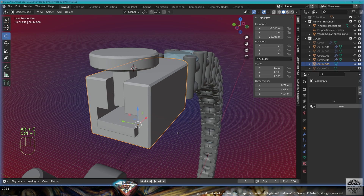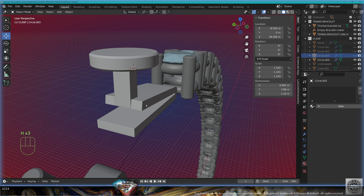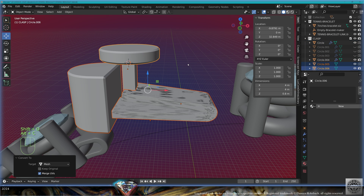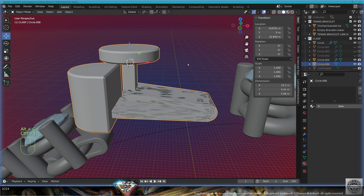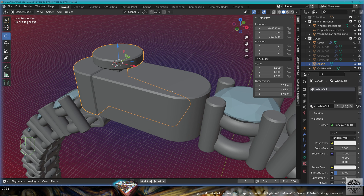Take the long side and the little wall, make a copy with Shift+D, convert to mesh, Ctrl+J join, call this 'container', material white gold. Hide the original, remove them from rendering. Bring the left side, take the clasp and the push button, make a copy with Shift+D, convert to mesh, Ctrl+J join, call this 'clasp', material white gold. This clasp is pretty simple but great for rendering. Save and be happy.